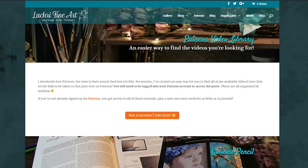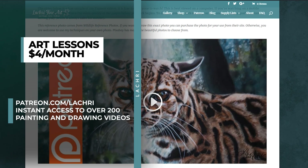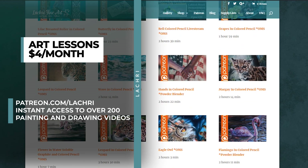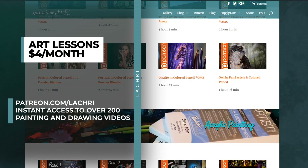Before we get started, if you are members over at Patreon, make sure to head over where you've got the real-time version of this demonstration available for you now. If you are not familiar with Patreon, for as little as $4 a month you get access to over 300 of my past tutorials available immediately when you sign up, and a new one every single week. If you want to check out what type of content I have available, head over to my Patreon video library on my website — the link is in the video description — along with a free two-hour long colored pencil demonstration.